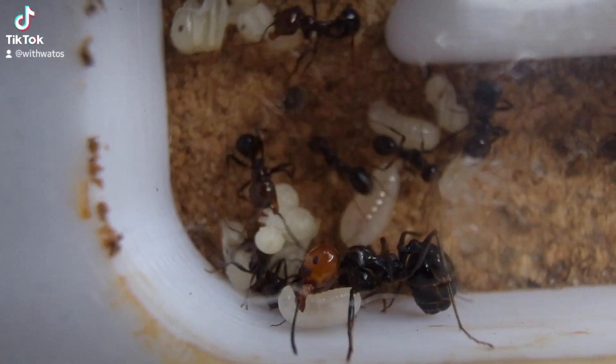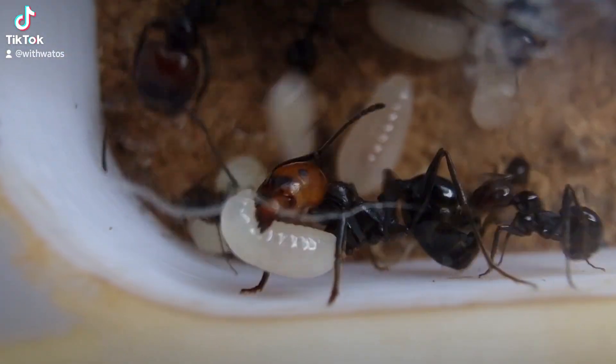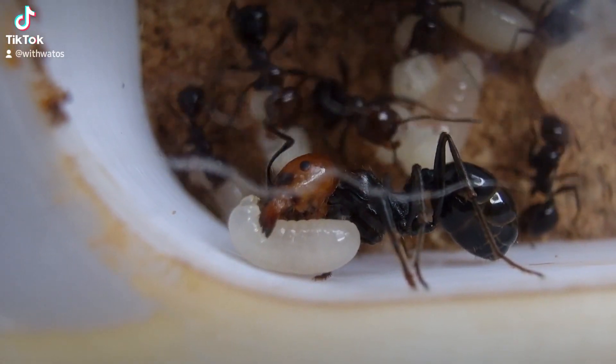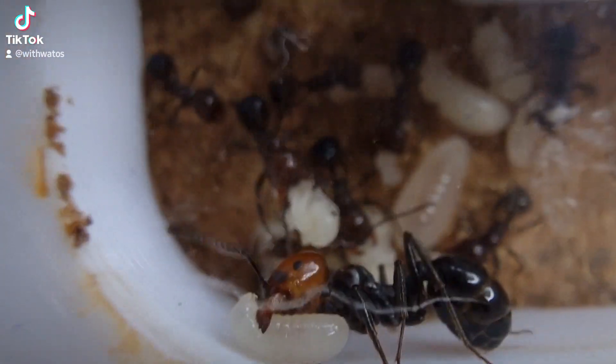It did actually take a while for them to settle down. The light must have been so bright to get these decent shots that it put them into a panic — they thought the nest had been invaded or attacked and they're trying to save the brood.